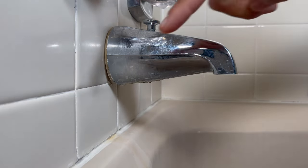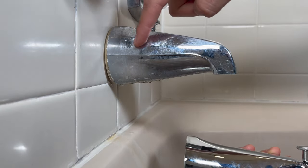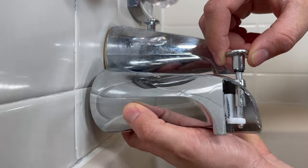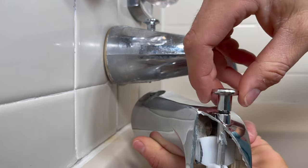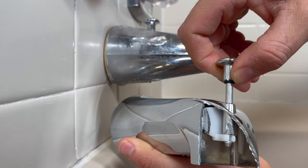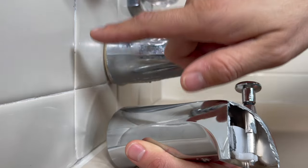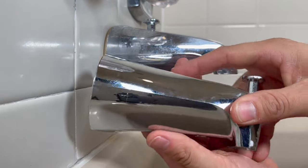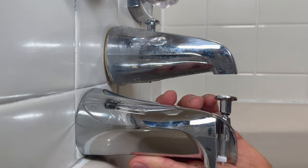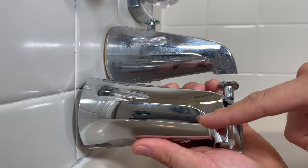Real quickly, the way a tub spout works is you have water coming in from the wall trying to make its way through the tub spout, and the tub spout's job is to stop the water with this gate, also known as a diverter. So if they stop the water here, you put pressure back, causing the water to go to your shower head. So if at any point between the wall and the diverter there's a leak, all the pressure that should go to the shower head is being lost on your diverter.